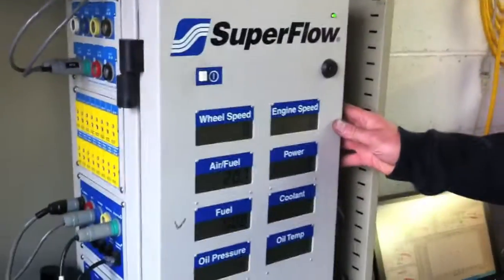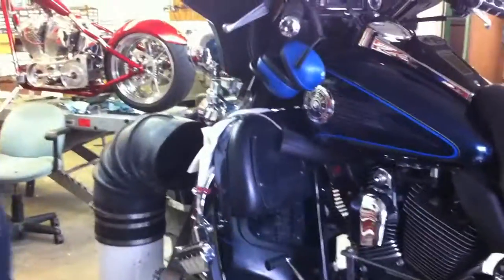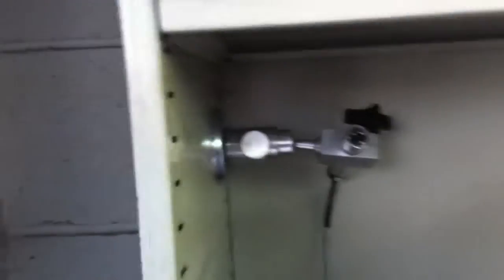It comes with an eddy current brake, fully functional. We have the sensor box, and we also have the ignition pick-up and the magnetic one back here, which is the optical tach. I do not have that hooked up at this time.